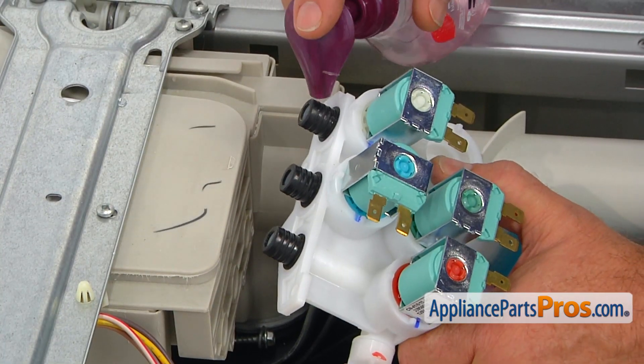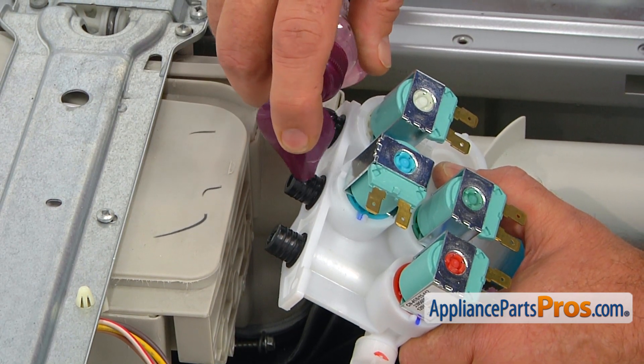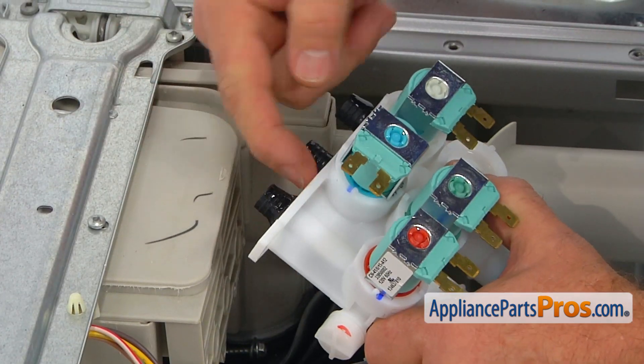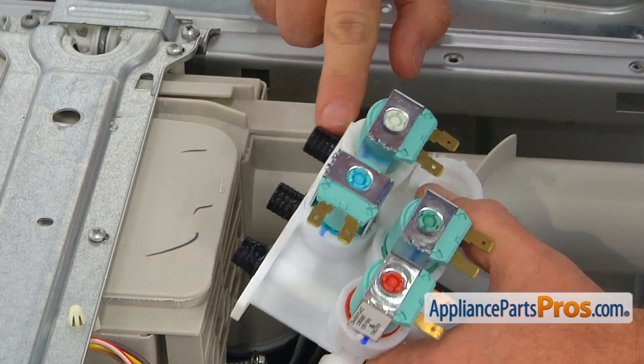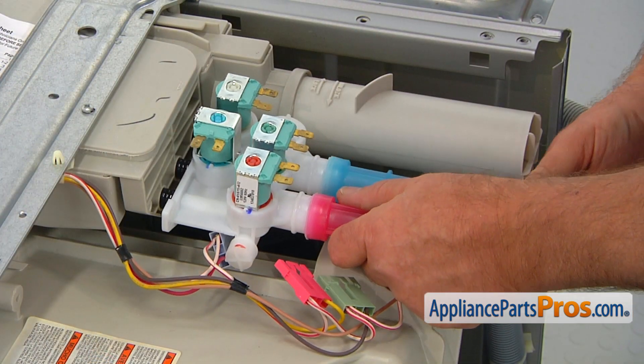Let's put a little bit of soap on the gaskets so they will go in easily. Now we're going to spread them around — just like that. The next step is inserting the valve into the dispenser.